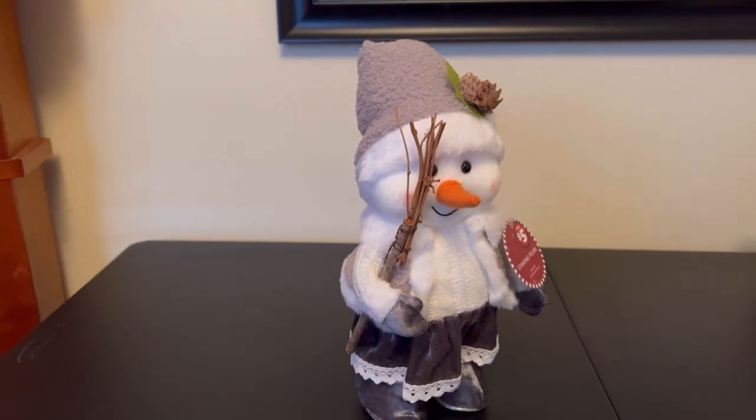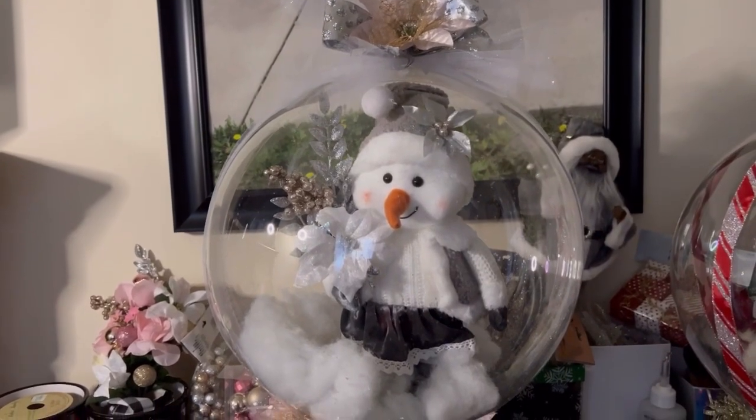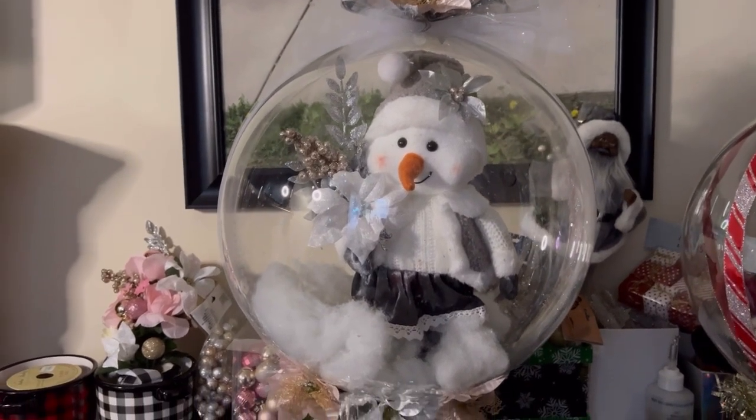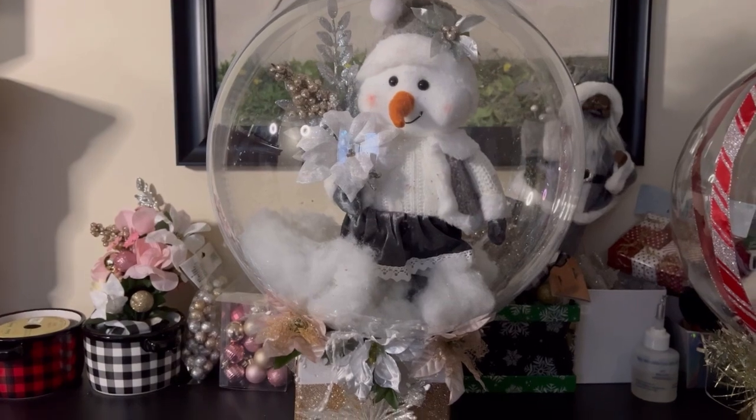So once you get all that done and removing it, let me show you what you can do. Voila! Look how beautiful. Look how elegant this looks, you guys, using Dollar Tree items.